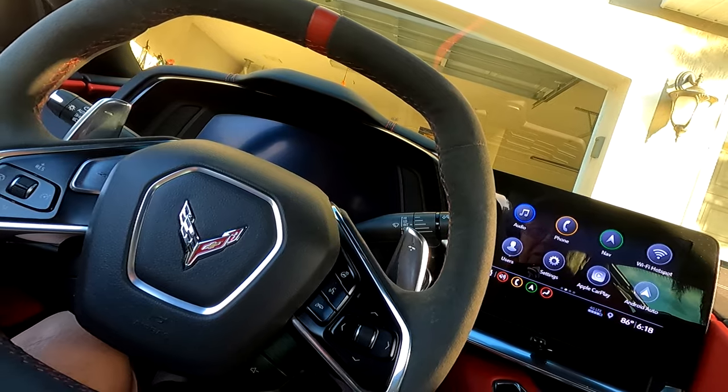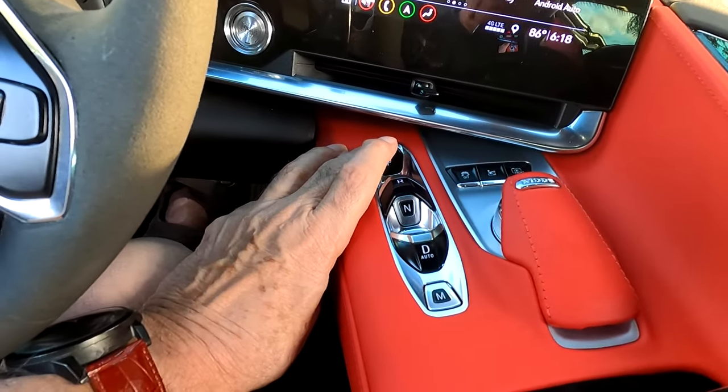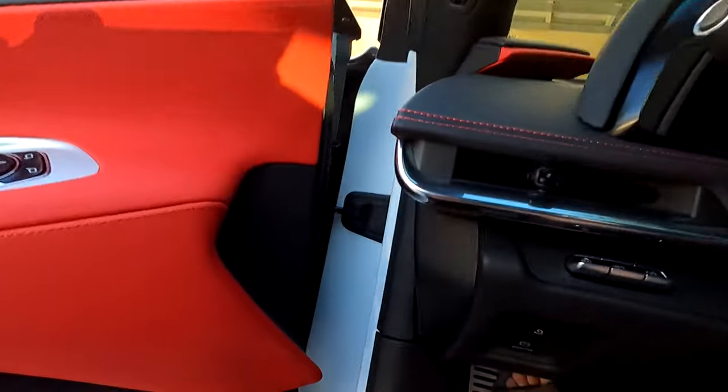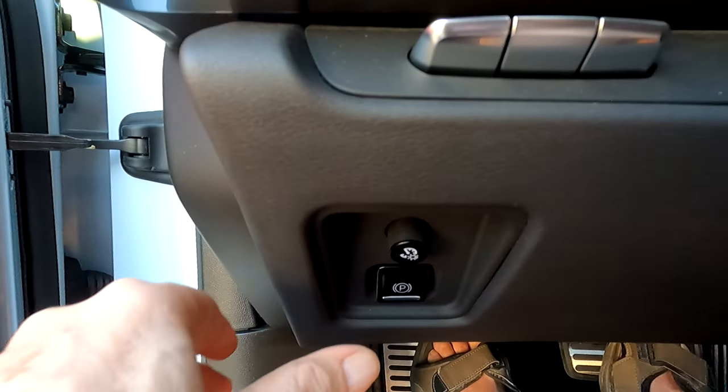I want to talk about two things: the park setting on the transmission, and the parking brake that maybe some of you don't even know was down here — there's a parking brake right here.